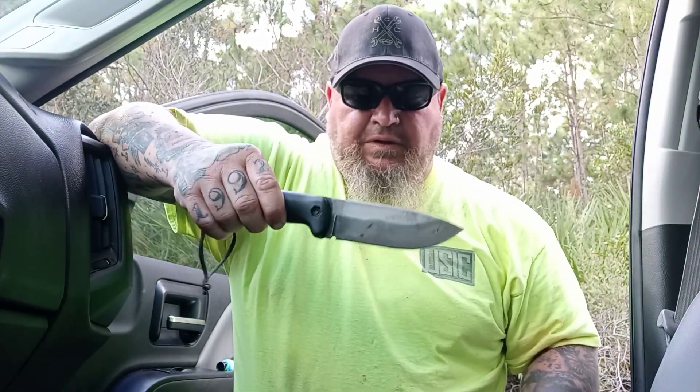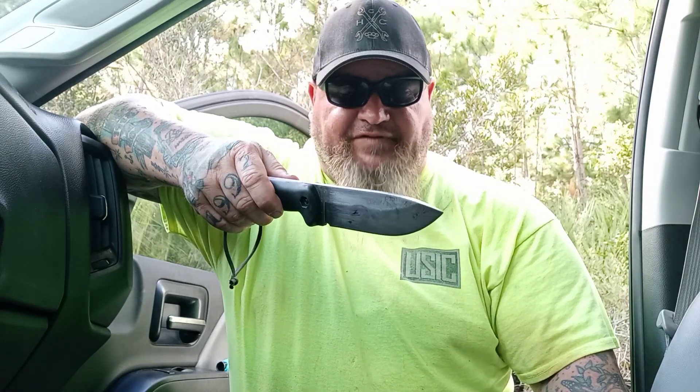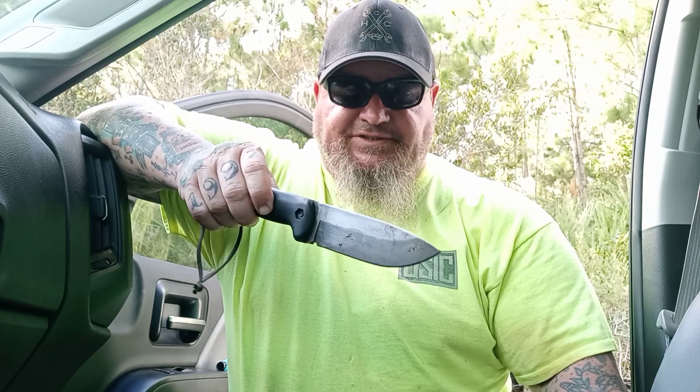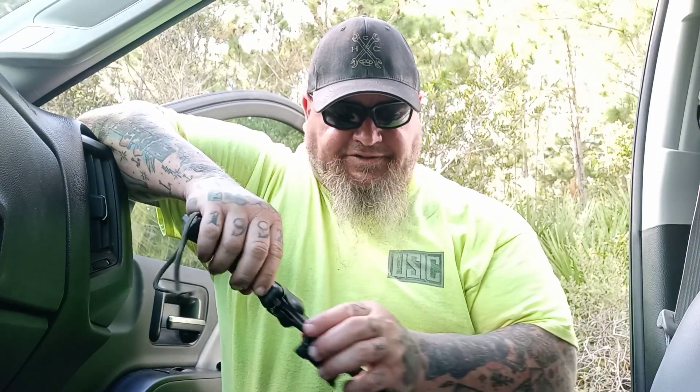Welcome back to another rousing rendition of Choir Boy's Cutlery. It's going to be a brief intro because we did a lot of testing with the BK2 — that's the knife we're doing today. 1095 Crovan. As I get into the narration, I'll go over more of the 1095 Crovan — it is an old, old steel. I'll also give you some of the dimensions: a 5-inch blade, 4½-inch handle, quarter-inch. Awesome knife.